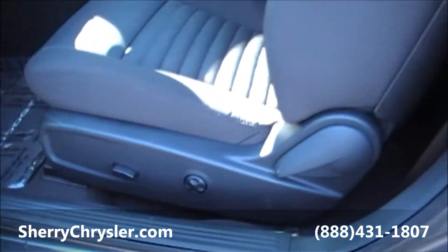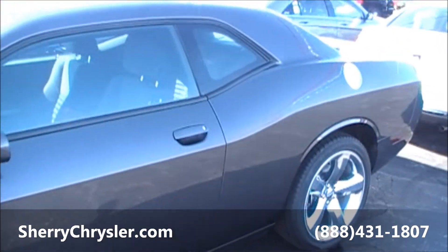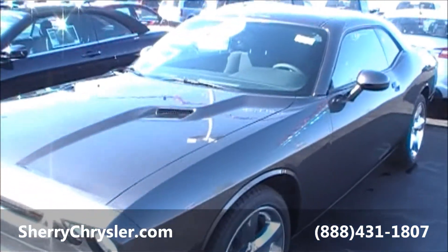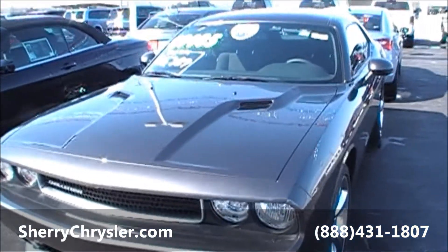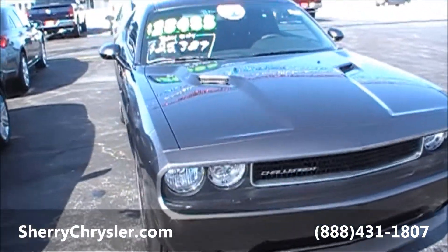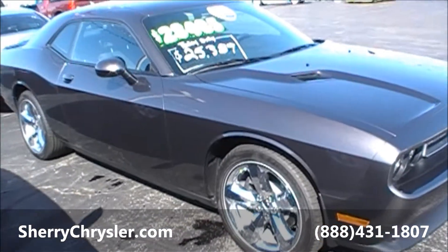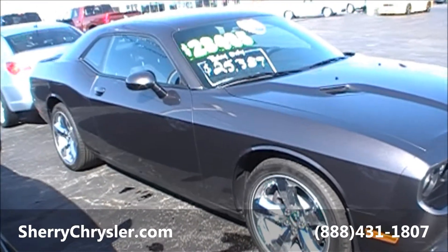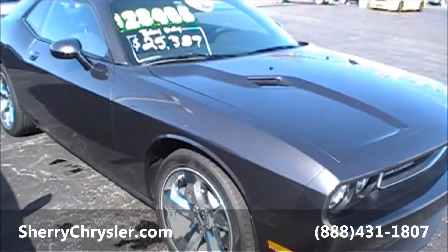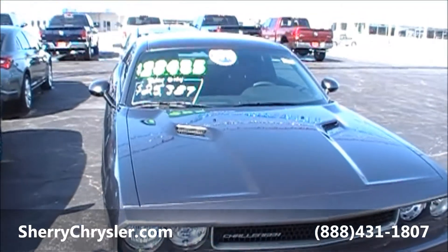It also has a power seat with lumbar assist. Again, this is a 2013 Dodge Challenger, granite in color — basically a dark gray. It's located at Sherry Chrysler Dodge Jeep in Piqua, Ohio. For more pictures of this unit you can log on to our website at SherryChrysler.com, or if you want further assistance you can contact us by phone at 937-778-0830.